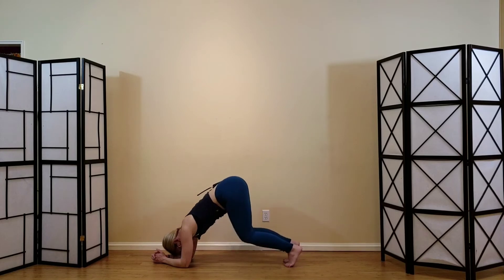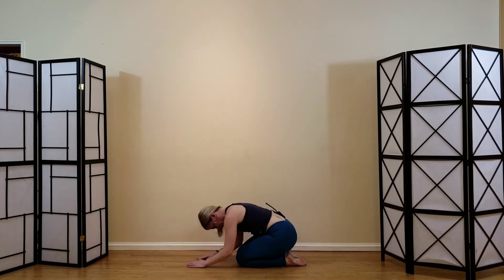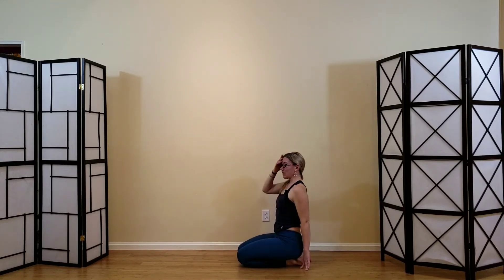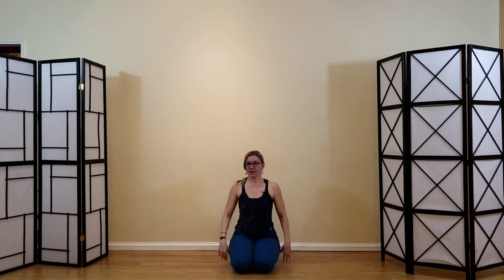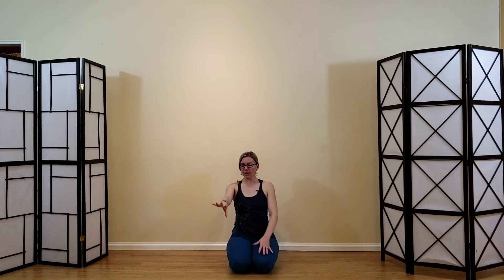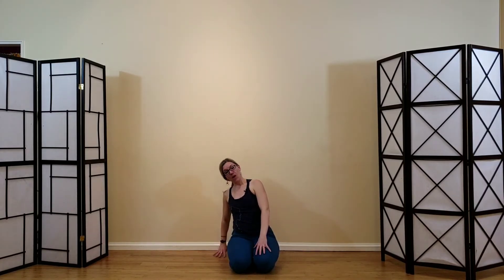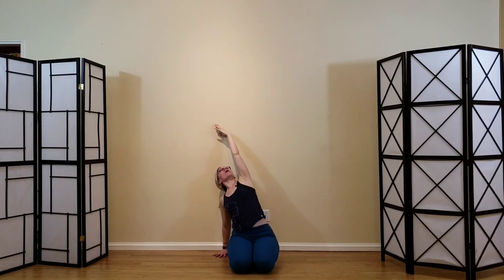On that second exhale, lower all the way back down, unwind your arms, sit back onto your heels, and come on up. We'll come into our second variation of camel — a side camel. I'll show you from the front. Prop up if you need. Take one hand back — I'll take my right hand back, on palm or fingertips.